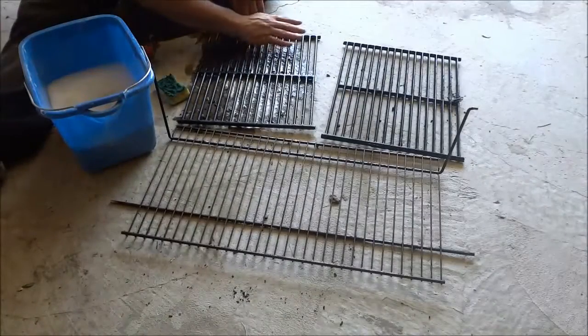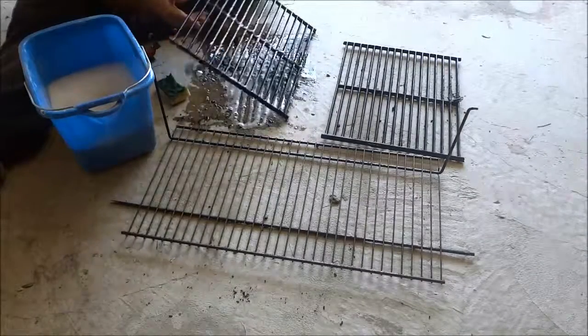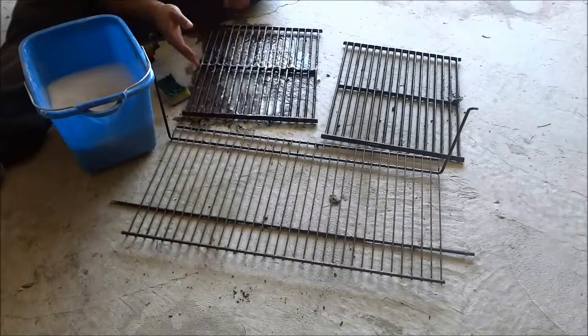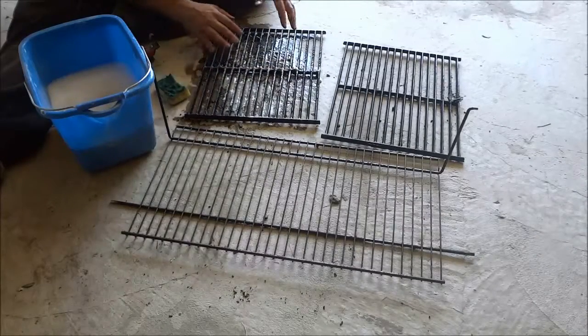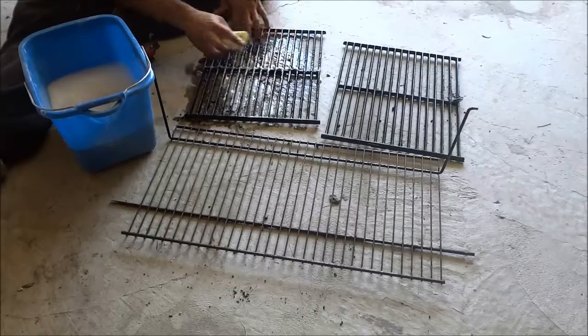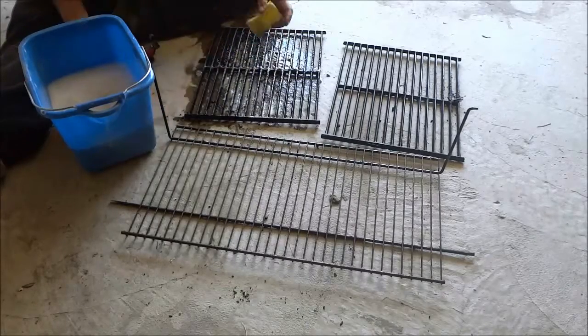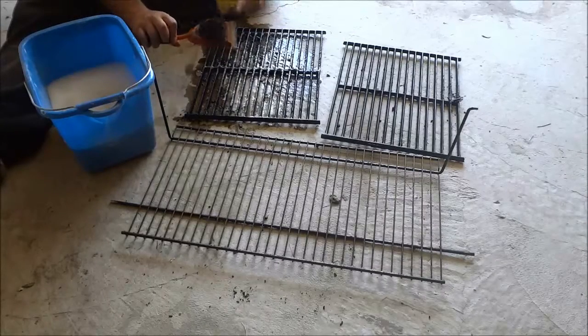Now that I have finished with the first side of this grill, I am going to simply flip it around just like this and repeat the cleaning process on this side. I'm going to start off by using the sponge with the dish soap and water to scratch off any dirt, and then if there are still some stubborn spots, I will use the wire brush.